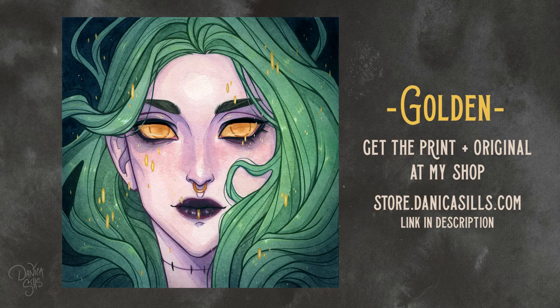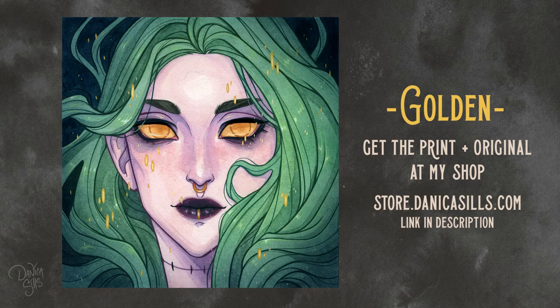Don't forget the print of "Golden" is available at my shop as well as the original painting — link in the description. Thank you guys so much for watching. I love painting her, I love watercolor painting, and I've really been missing it lately. Thank you as always for watching, thank you to all of my patrons — you guys are absolutely amazing. That's it for today, so I'll see you guys next time!